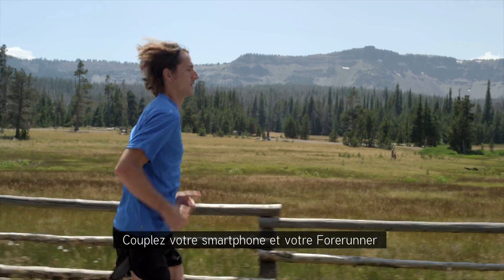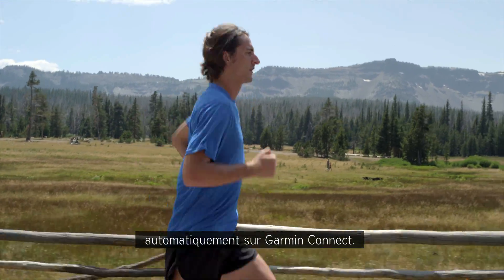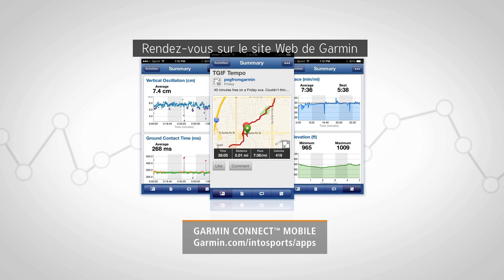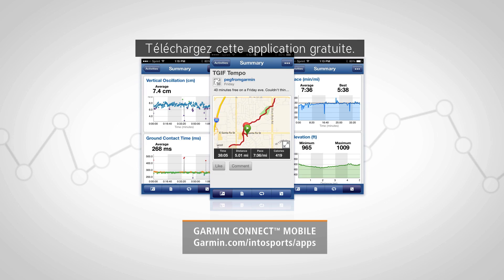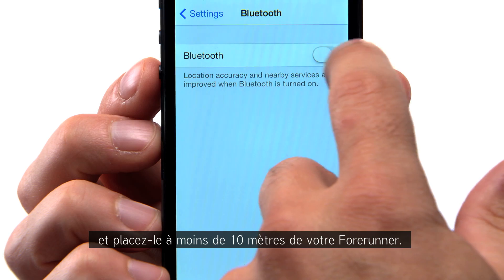Let's get your phone and Forerunner talking so your completed runs can be sent to Garmin Connect automatically. Go to the Garmin website and search for Garmin Connect Mobile, and download this free app.